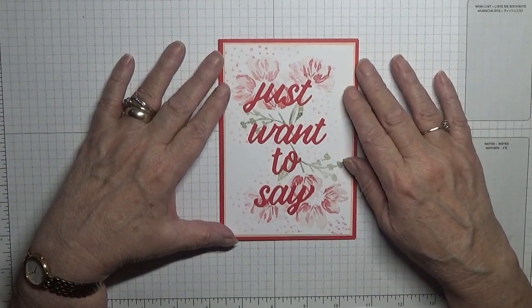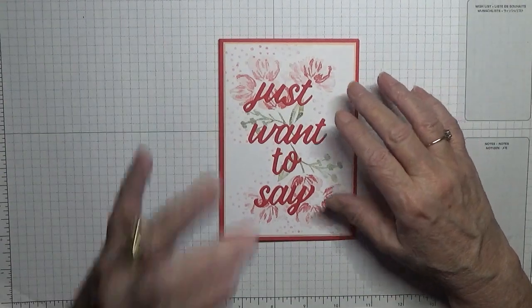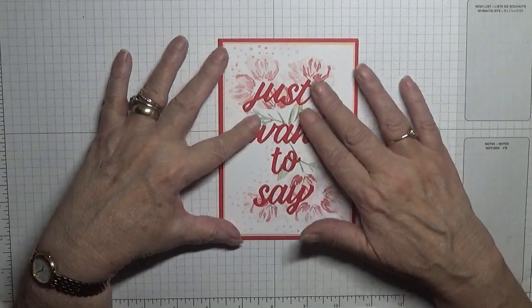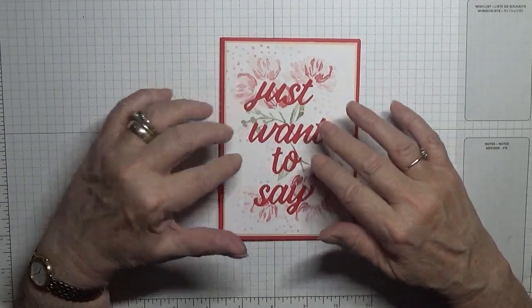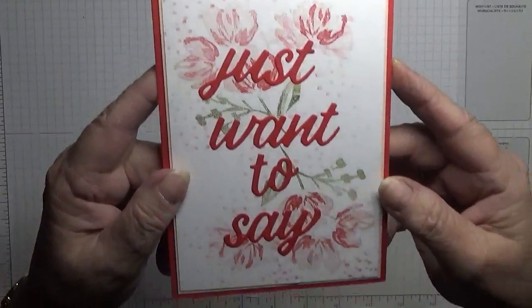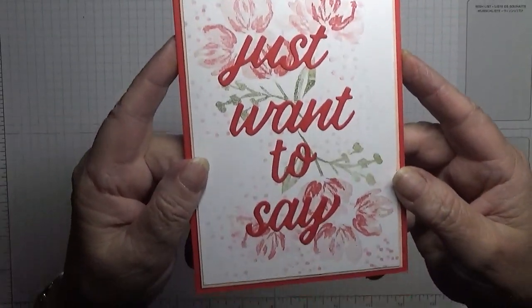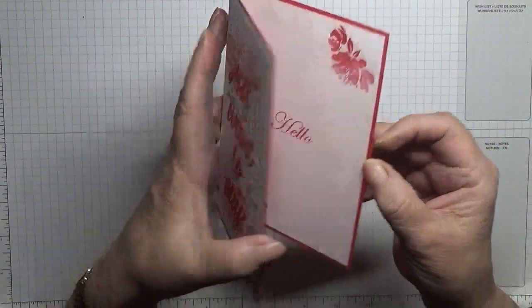Hello, welcome back to Georgie B's Cards and Stuff. Today I'd like to show you how I made this card. This card is for my card pals, the month of February is red, and I made them this card. I don't know if you can see the flowers underneath with the words 'just want to say.'